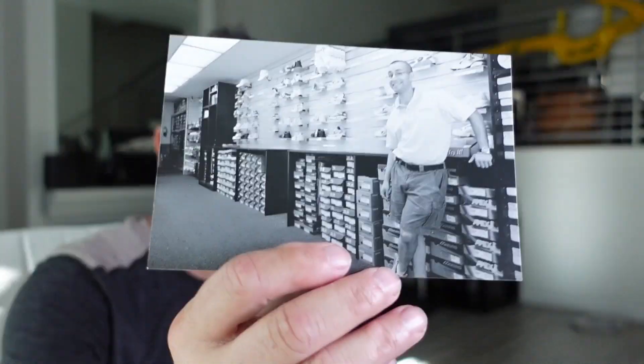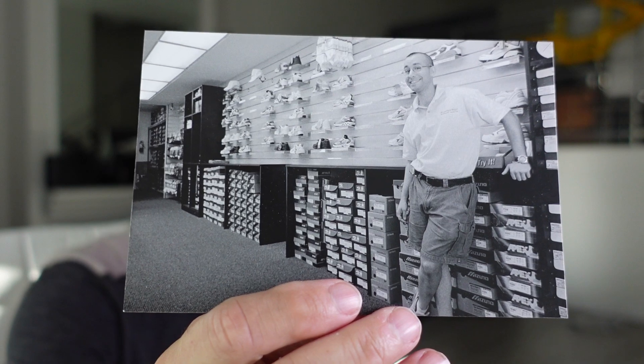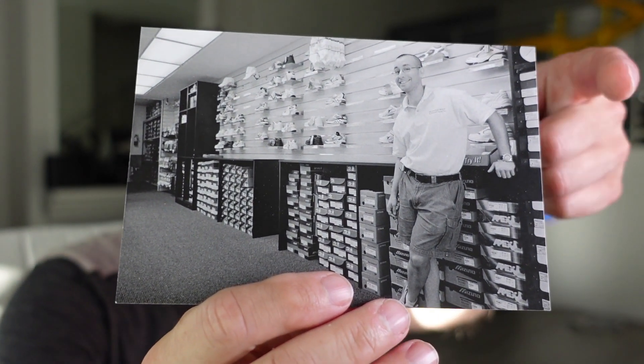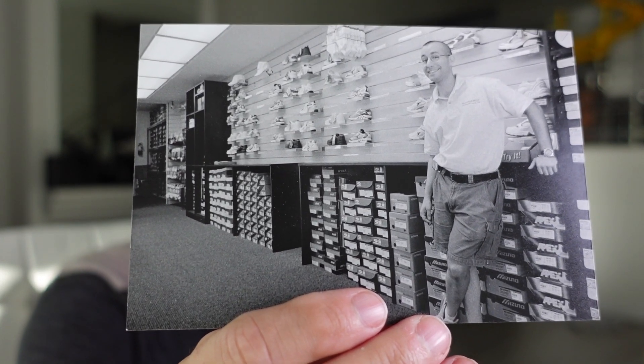Got a little treat for you here. This is me at my running store back in the day. Look at that — there I am right there. Run that intro.